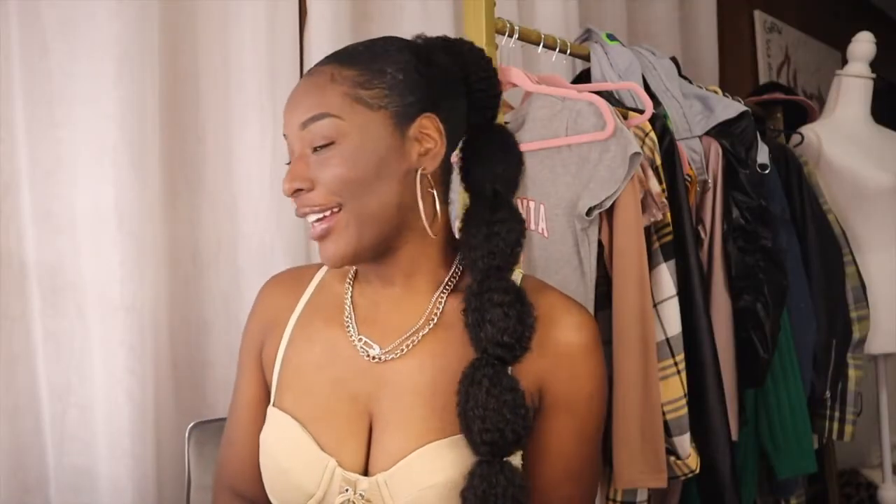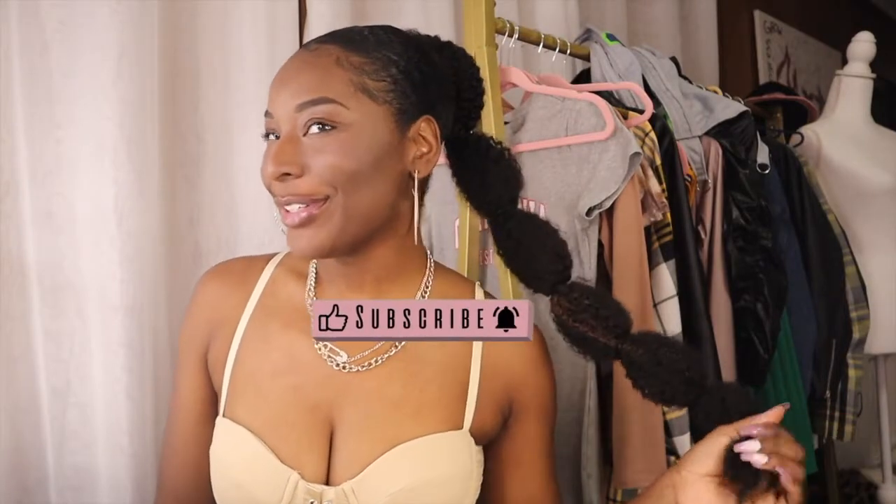This is how my hair came out — super super cute, oh my god! This is how my hair came out, guys. It's really cute, cuter than I thought it was gonna be.